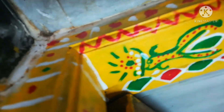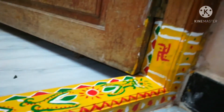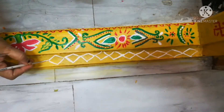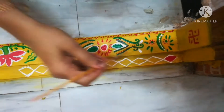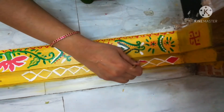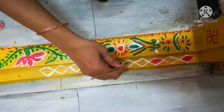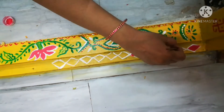Here is the design. I will show you the sides. First white — I am going to make a red color and green color. I am going to make a diamond here. Then I am going to make a little bit more.